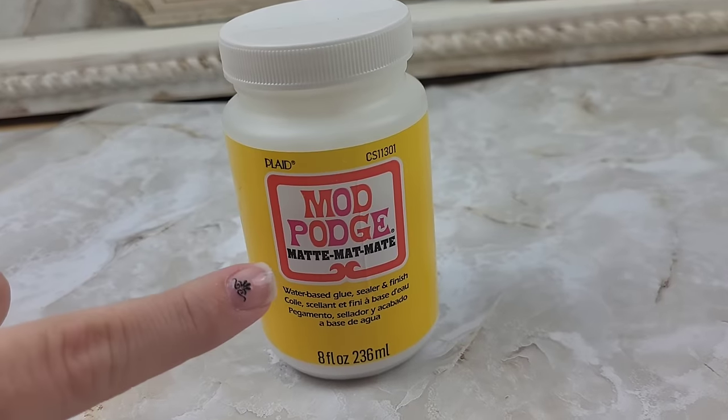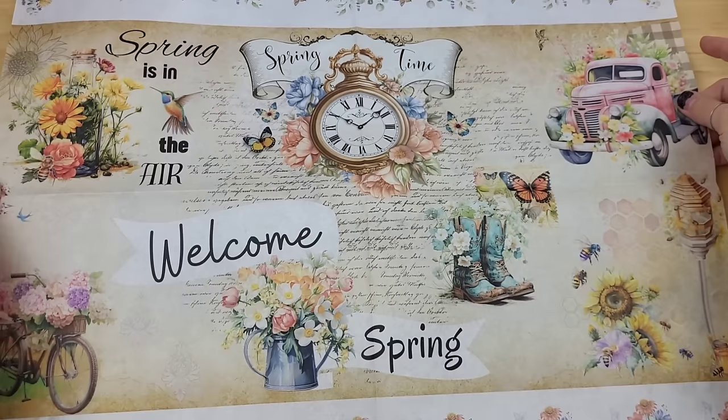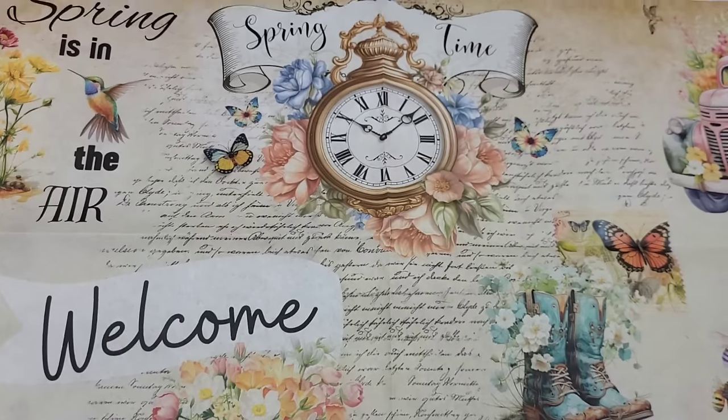For our decoupage medium we're just going to be using some matte Mod Podge. This is the Spring is in the Air design and it has all the spring feels - there are so many different designs to choose from. I absolutely love this piece and it's the one we're going to be working with today.